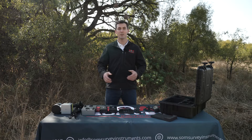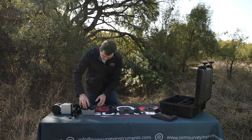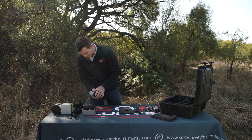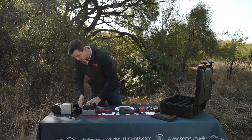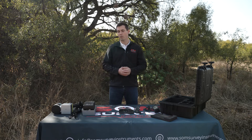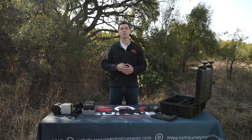Next up let's do the assembly. Let's connect the batteries to the power supply. The nice thing about this scanner is that the battery is hot-swappable, meaning that if you are scanning and one of the batteries runs out you can simply swap it with a new one.